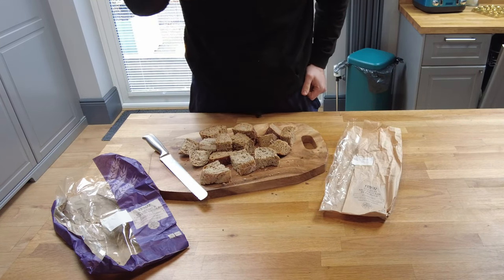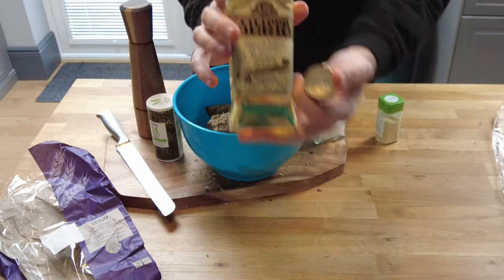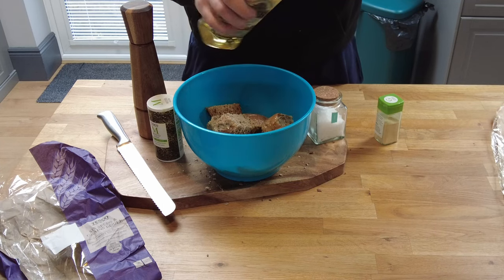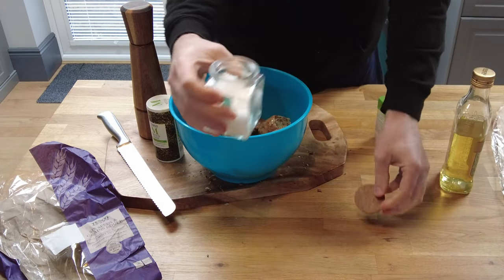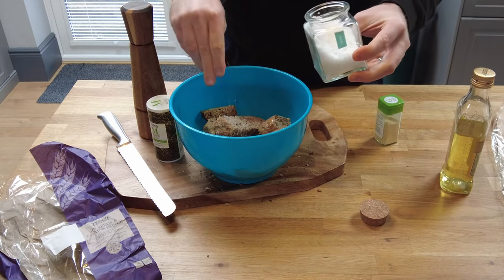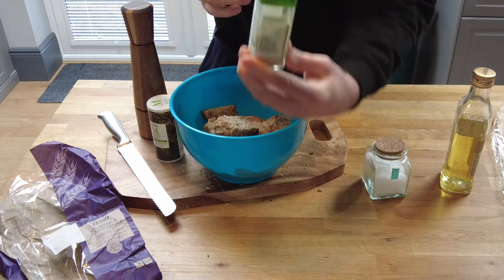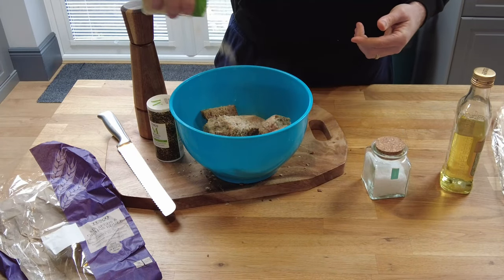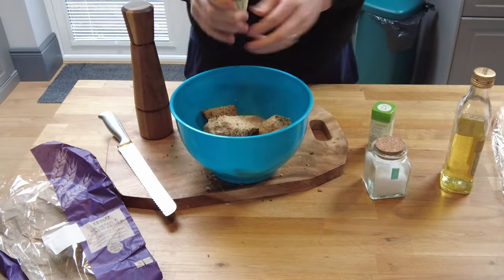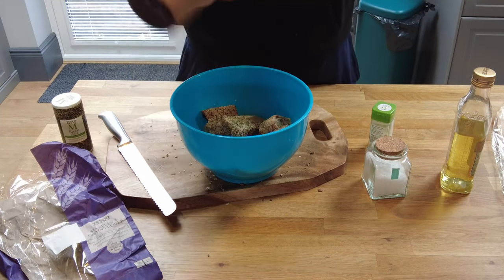Got the bread in a bowl, got some olive oil — probably just two tablespoons of olive oil. Some flaky sea salt — just go with three pinches of sea salt. Got some garlic granules — not much of that, probably half a teaspoon. And then some mixed herbs — again not too many, probably about a teaspoon of that. And just to finish it off, some ground black pepper.